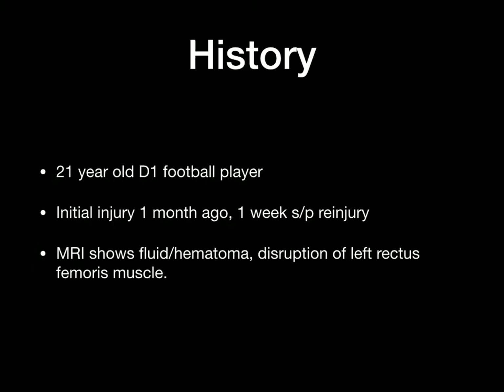A brief history: this is a 21-year-old Division I NCAA football player. He had an initial injury to his left quad region about one month ago. About a week ago he had a re-injury. An MRI scan done within the last week shows fluid and hematoma collection and disruption of the left rectus muscle.